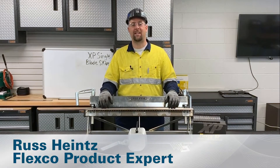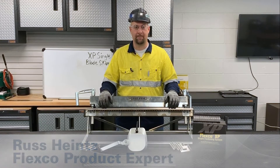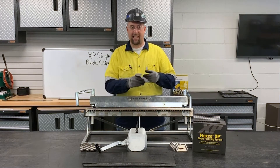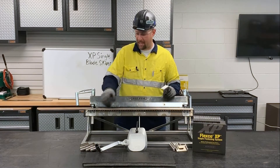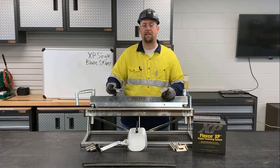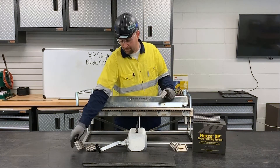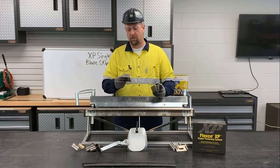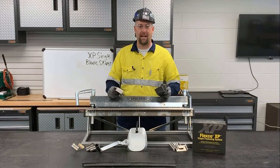I'm going to show you how to use the XP Single Blade Skiver. The XP Single Blade Skiver comes with six XP7/XP8 belt stops and six XP3/XP5 belt stops. We're going to be skiving for an XP7 fastener, so we're going to use the XP7/XP8 belt stops.